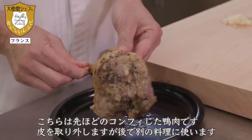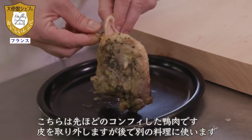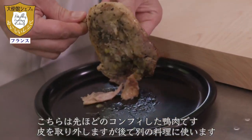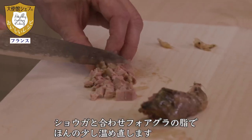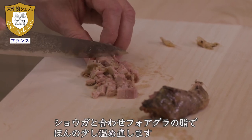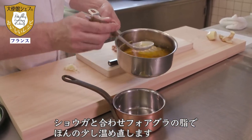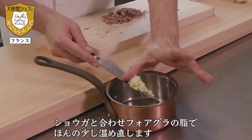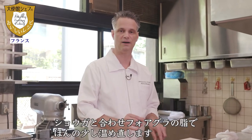J'ai récupéré le canard confit, j'enlève la peau, je l'utiliserai pour une autre utilisation. Je vais utiliser cette partie que je vais couper en petits morceaux, je vais ajouter du shoga, du gingembre, et je vais légèrement faire revenir avec de la graisse de foie gras.